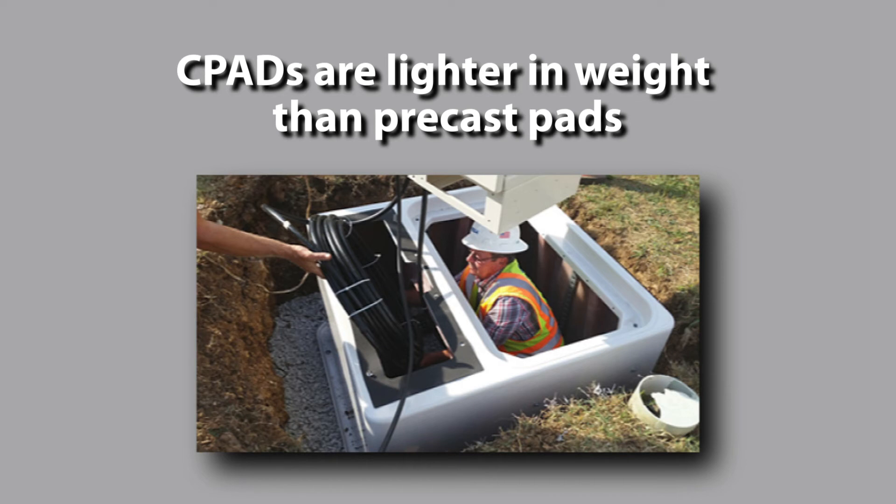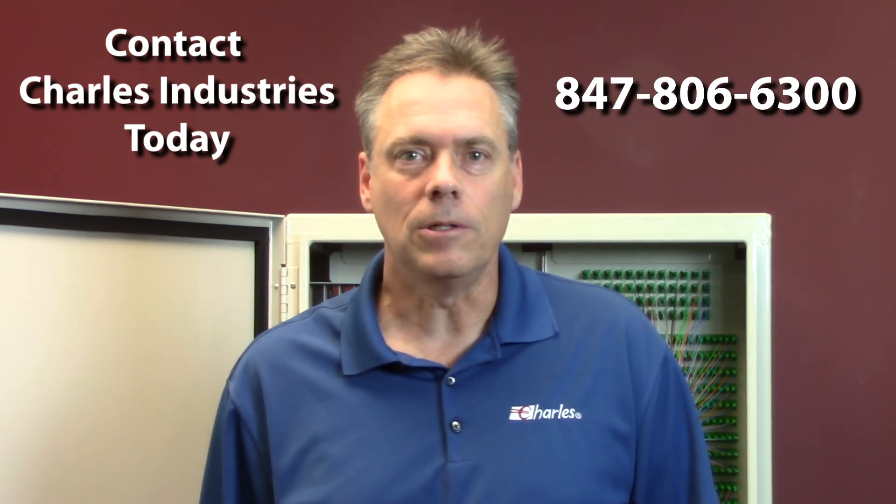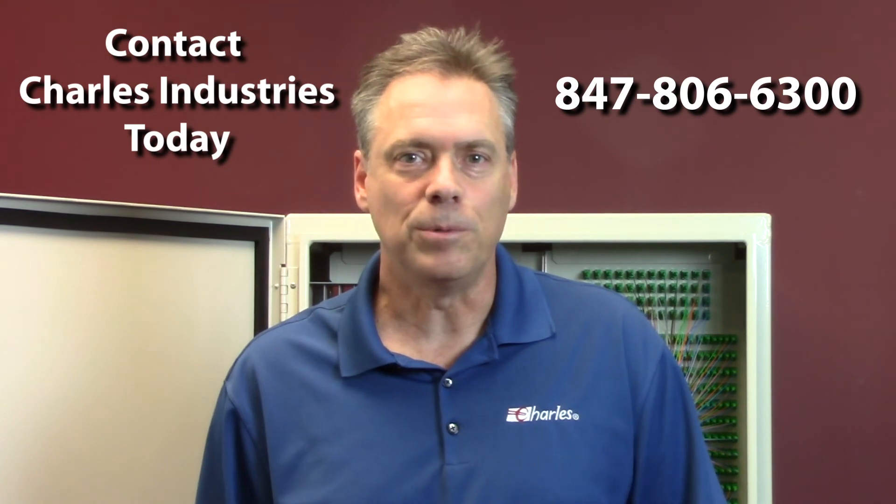CPADs are also far lighter in weight than precast pads, removing the need for heavy equipment to place the precast pad. It only takes two people to carry and place a CPAD into a hand dug hole. So if you're looking for a world-class fiber distribution hub with superior quality and performance and second-to-none customer service, please contact your local sales rep or call the number on your screen. Thank you for listening and considering Charles for your next fiber project.